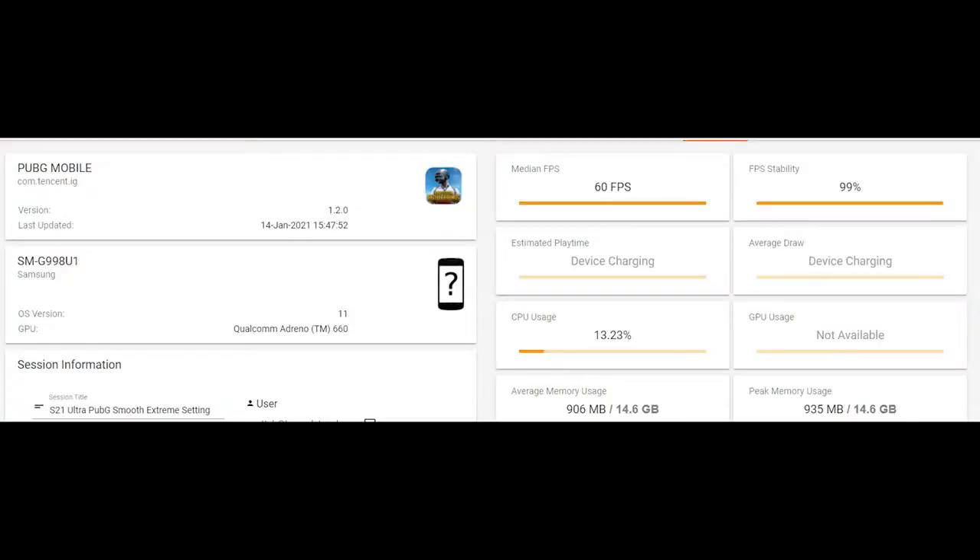At Smooth Extreme, the performance is similar to everything else in this class — 60 frames per second standard, with 99% FPS stability, which is what we'd like to see. The longer it stays at its peak, the better. CPU usage is a little higher at 13.23%, which is interesting compared to Ultra HD. Memory usage is also slightly up in its average range.